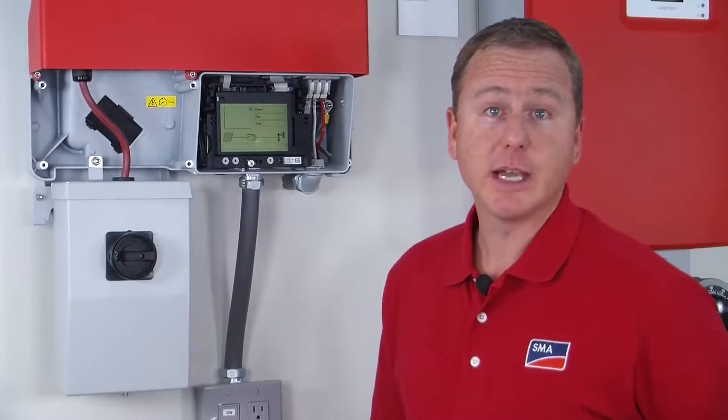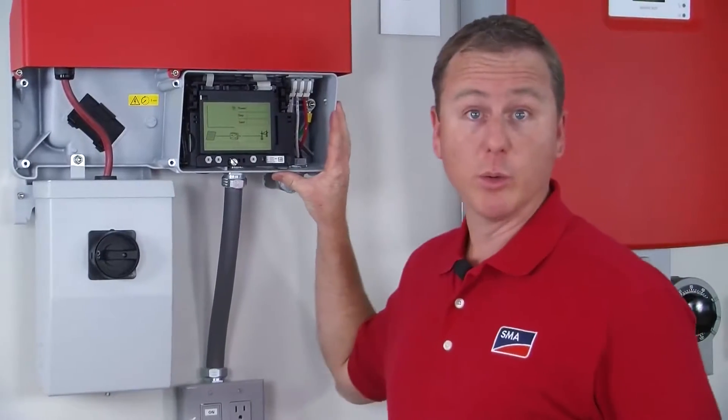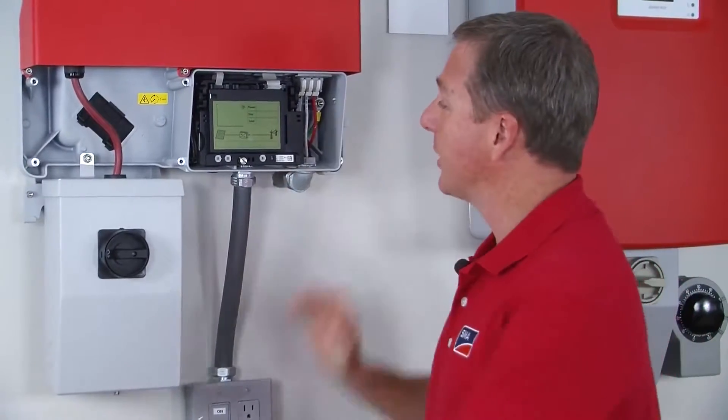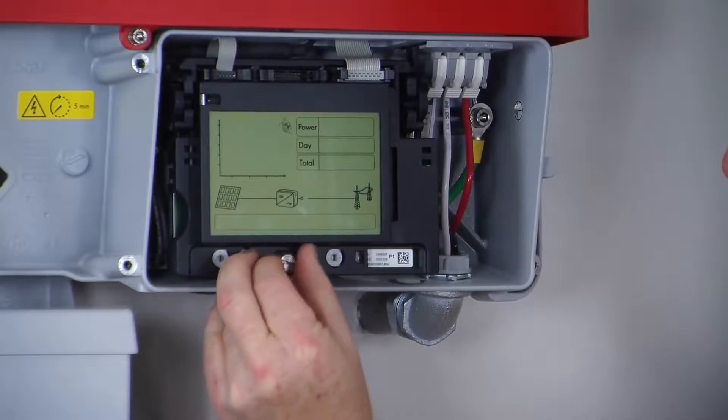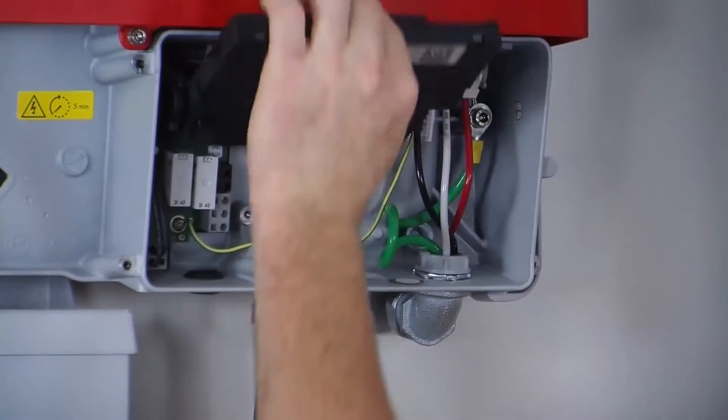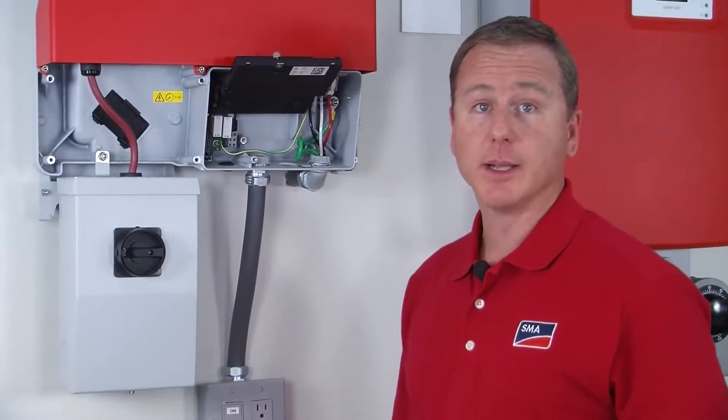The first step is to remove the black cover on the inverter, which I've already done to save some time. The second thing you're going to do is unscrew the LCD display retention screw, and we'll just lift that up and lock it in place like that.